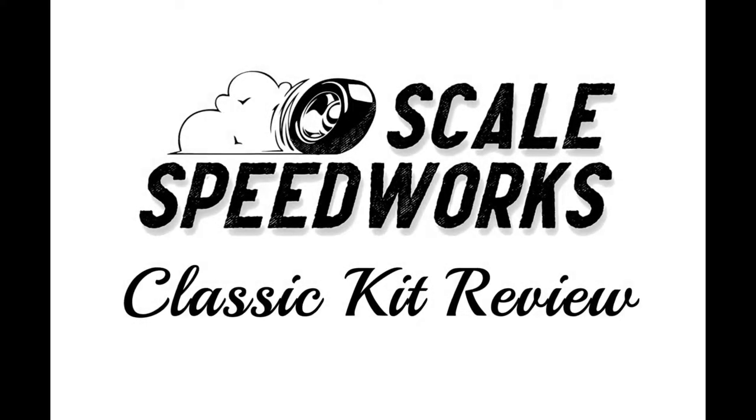Welcome back to Scale Speedworks. My name's Mike. Two things rather quickly. First of all, I'd like to apologize for the length of this video, but I will be reviewing two kits. Secondly, I do have shop cards available, so if you'd like one, please stay tuned until the end of the video to find out how to get one.